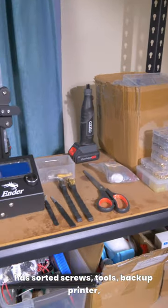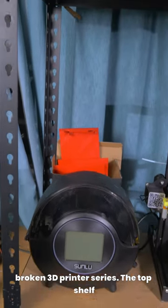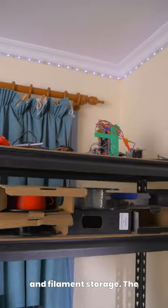The middle shelf has sorted screws, tools, a backup printer, filament dryer and parts printed during the broken 3D printer series. The top shelf has printed projects and filament storage.